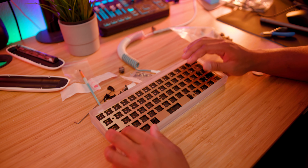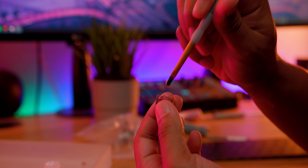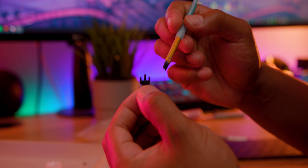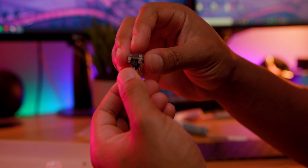Next we'll take the Gateron Black Ink switches and lube them with Tribosys 3203. I have a full tutorial on how to lube your switches, but essentially: use a switch opener or screwdriver to pry open the switch, lube the sides and pillars, both sides of the springs, and the sides of the stem. Since this is a linear switch, we can lube the legs as well. Then place the stem back into the spring and close the housing.